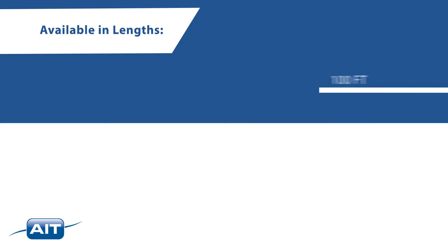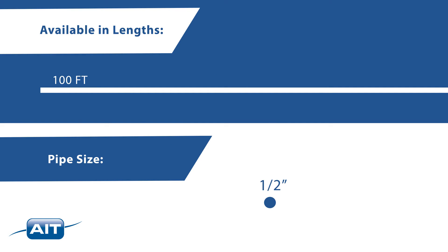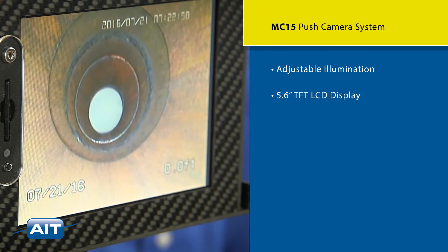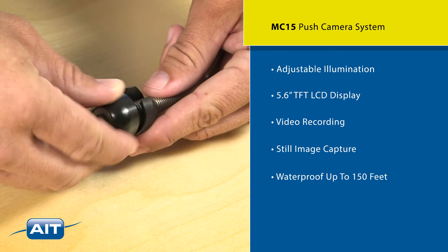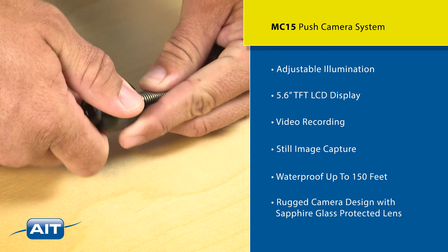The MC15 is available in lengths of 100 feet and you can inspect pipe from one-half inch to five inch in diameter. It also features adjustable illumination, sunlight readable 5.6 inch TFT LCD display, video recording, and still image capture. It's waterproof up to 150 feet and has a rugged camera design with a sapphire glass protected lens.